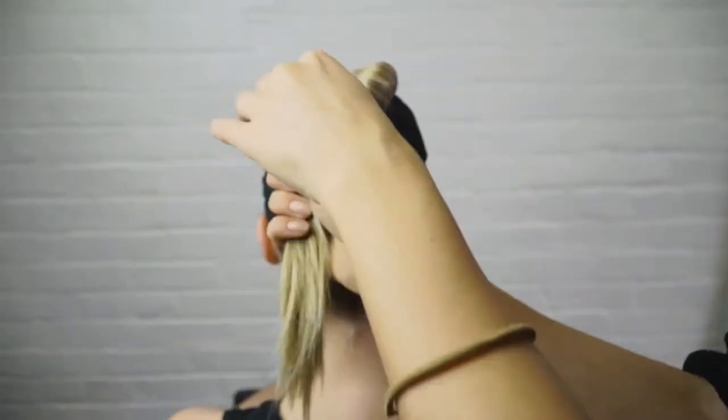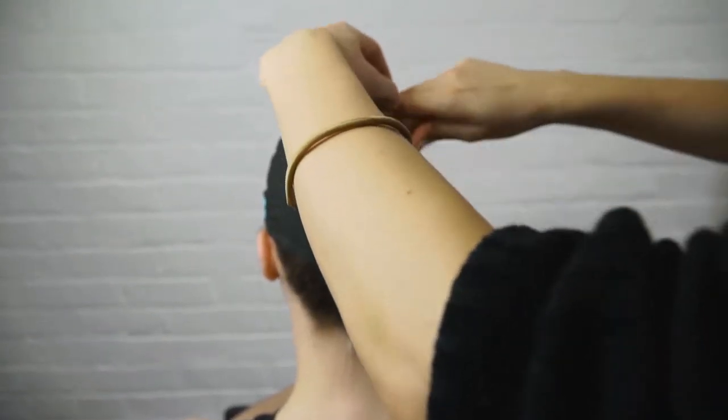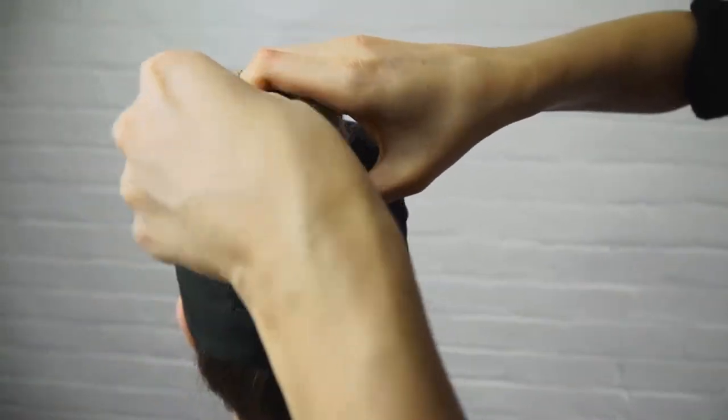To get your perfect top knot, put your hair in a high pony, twist the hair and loop around. Keep twisting and looping until all your hair is wrapped and secured with a hair tie.